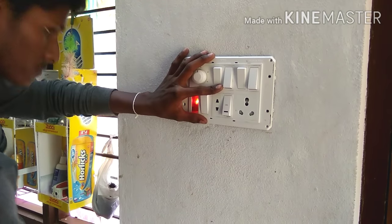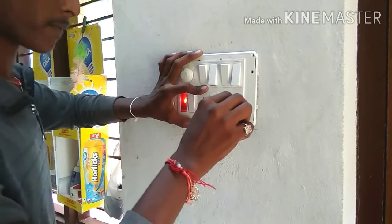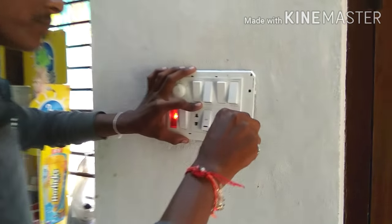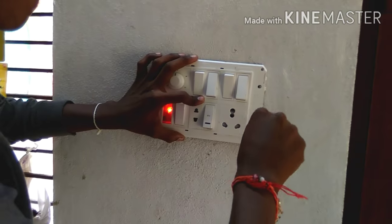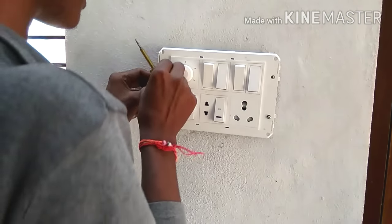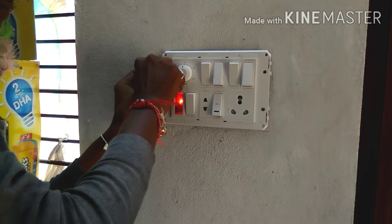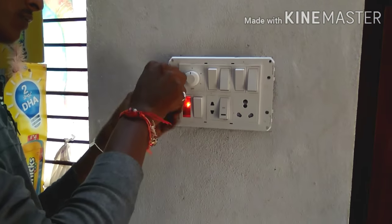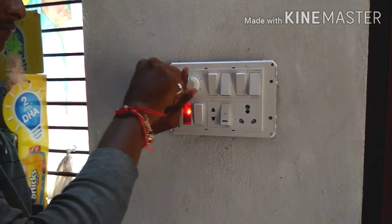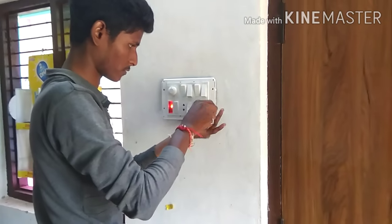Do you want to try to insert the dimmer? You can try to insert the dimmer. First, we are going to try to insert the dimmer. You need to check the dimmer — when you are looking at the dimmer, the dimmer is engaged. Now you can make this dimmer work.